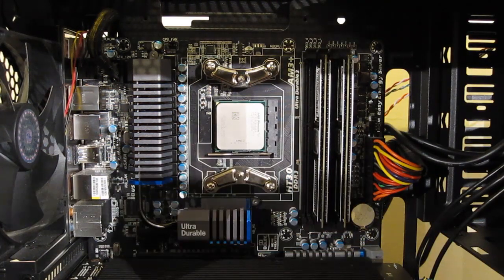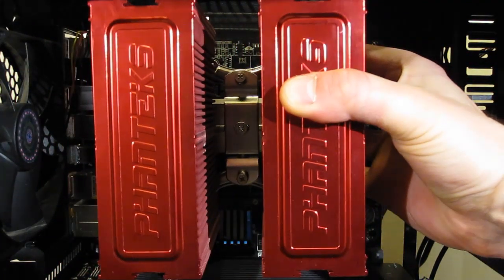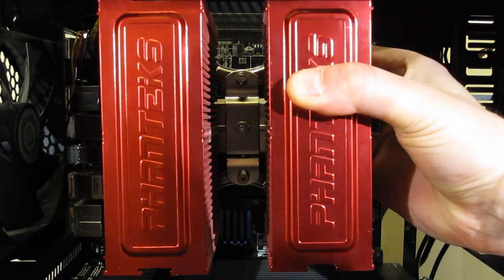With the bracket screwed into place, the PHTC-14 will move into position and screw down simply with two side screws onto the brackets to hold it into place.